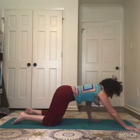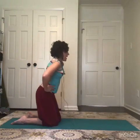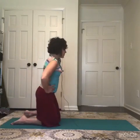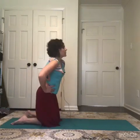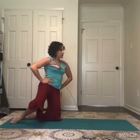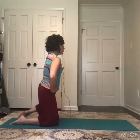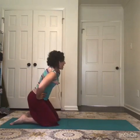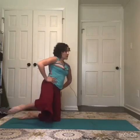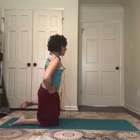Inhale to rise back up, come to tall kneeling position, hands to waist, and just begin to shift your weight side to side, lifting one knee in a clamshell-like pattern. Pulsing back to the side and lifting a knee up, starting to explore weight-shifting side to side. You can even add to the challenge by lifting the foot off the floor for a second and trying to catch your balance.